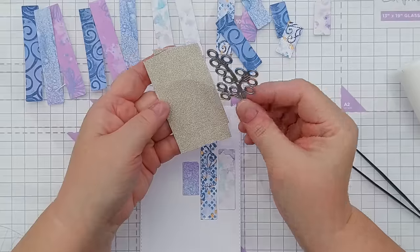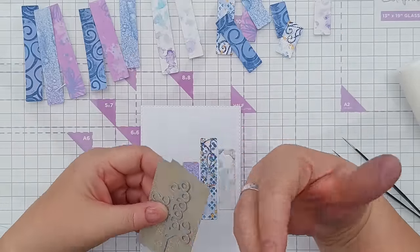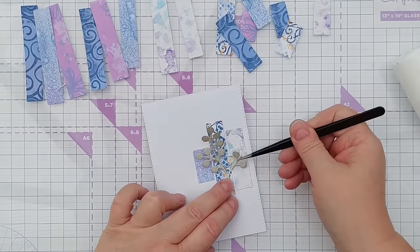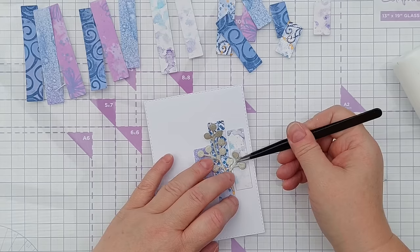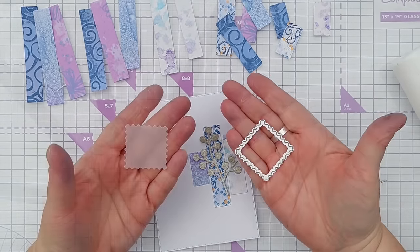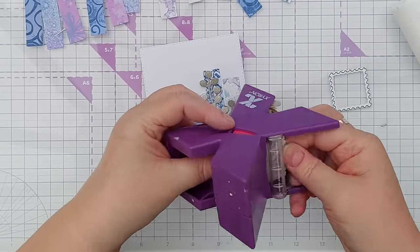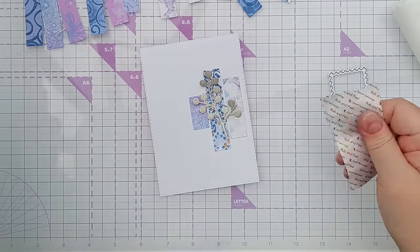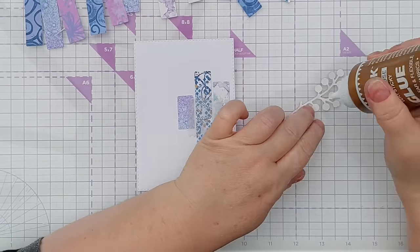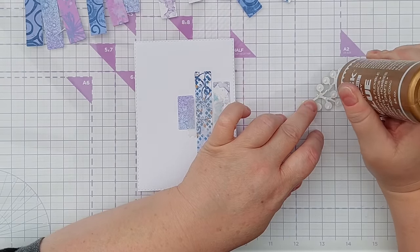I'm going to use this one with the gold glitter again - I do love gold and purples and blues together, there's something very regal and majestic about it. I've got my leafy branchy thing; I did manage to pull one of the branches off but we'll fix that. I think it does need something behind it, so a little patch of vellum - I use that die to cut the vellum and now I use my Xyron sticker maker to turn it into a sticker so I can stick it down without the adhesive showing through. I'm going to stick this down with tacky glue so that it stays where I put it while it's drying.